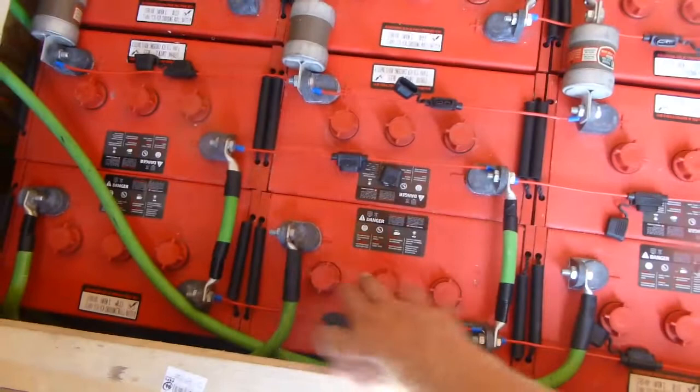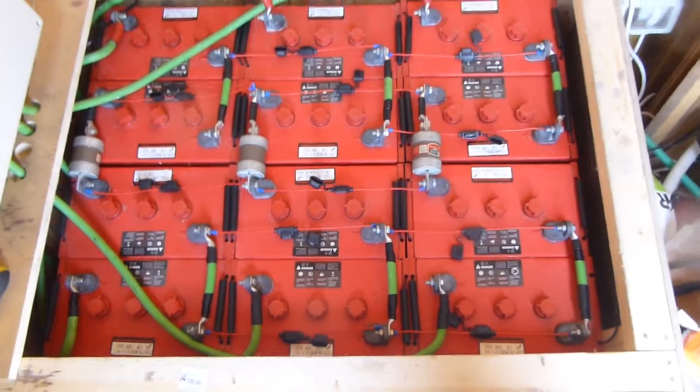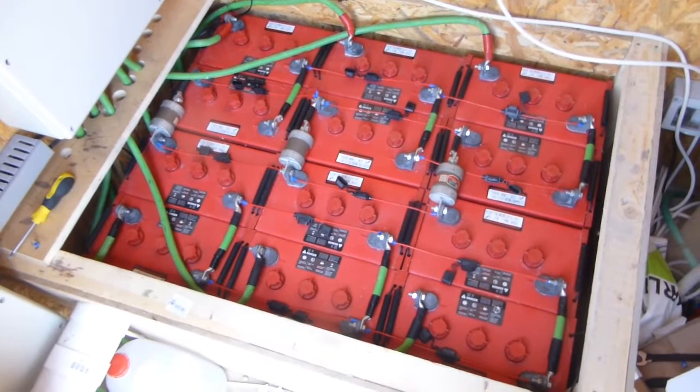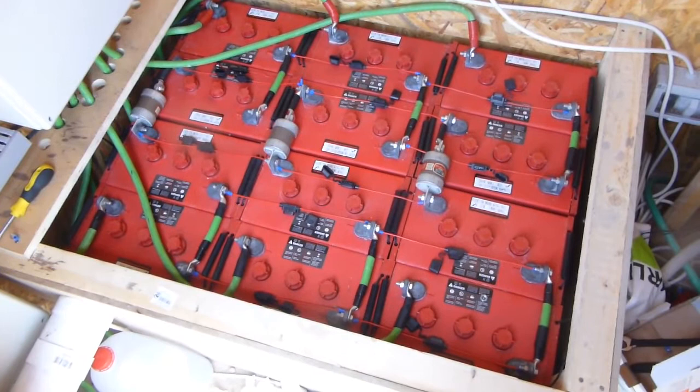All the mess of cables is gone. I have nice access now to refill, which before was a pain with everything coming across the lids. It's taken me a morning to do it, but it looks amazing. Hopefully — and it should be — the last time I have to do this, because now it's done properly once and for all.